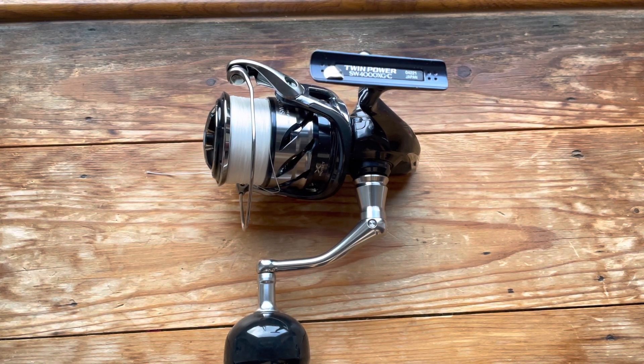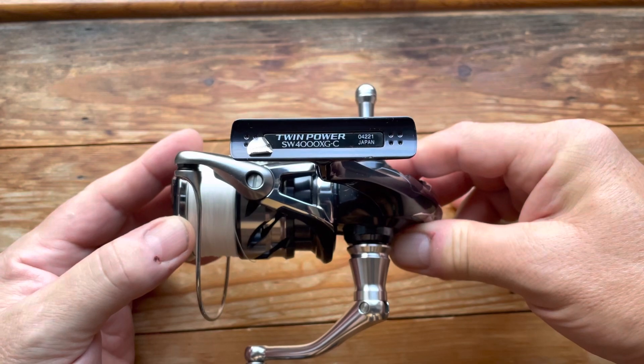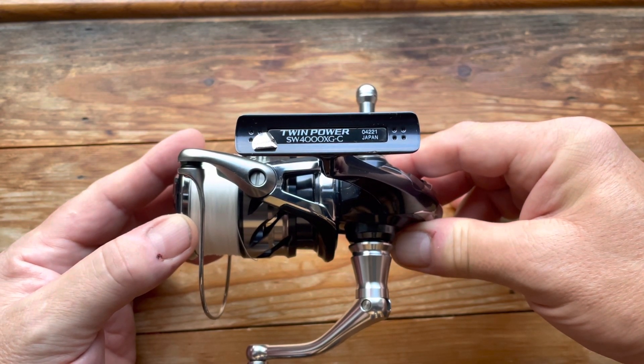Hi and welcome to another Lure Fishing for Bass UK video. Today, as you can see, it is a reel again — this is the Shimano Twin Power SW 4000 XGC.